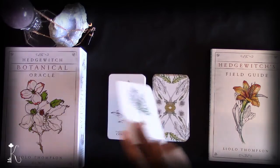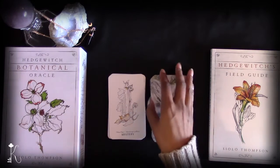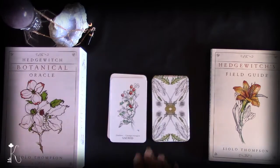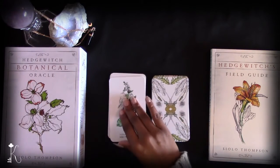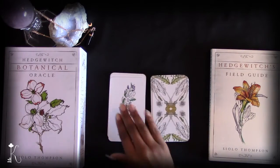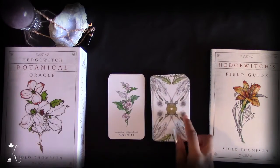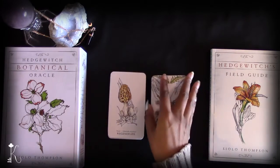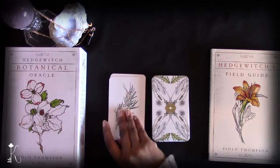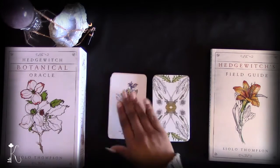I typically use these cards in larger spreads to support a bigger reading, using their keywords as guiding energy or as a focal point. But I feel like they could also stand alone — there are a lot of deep-dive messages, especially when you consult the field guidebook, and they work well as a daily pull too. The reason I got this deck was actually to get more familiar with botanicals, flowers, herbs, and other such elements, so I really appreciated how informative the guidebook is.